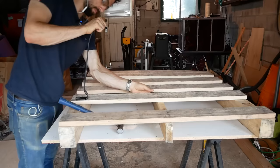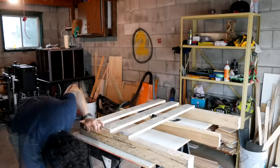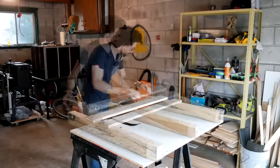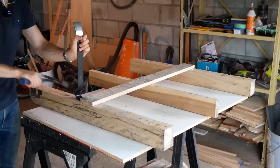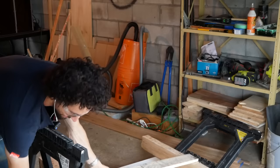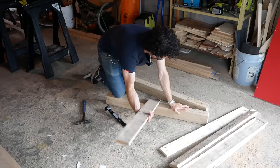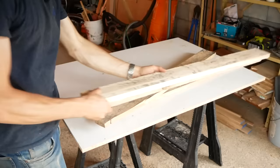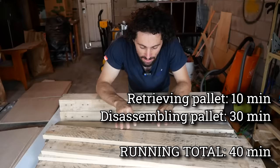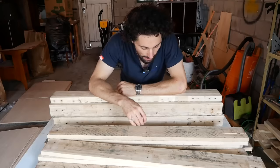One down. Two down, getting faster. All right, I guess we're finishing this on the floor — the danger of working on sawhorses. Lovely. Disassembling that pallet took 30 minutes. I'm keeping track of all the time I spent on this project so I can do a final accounting at the end.